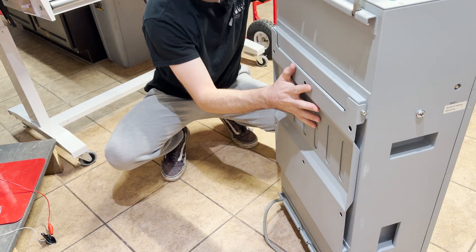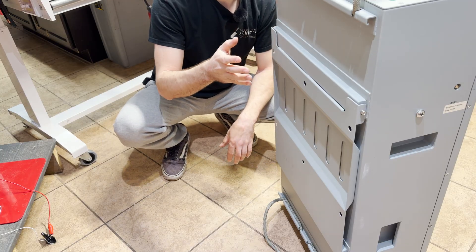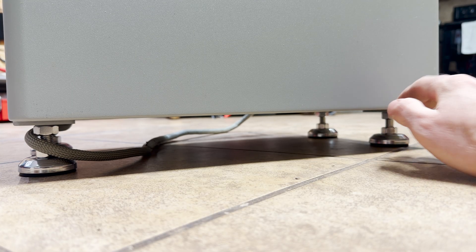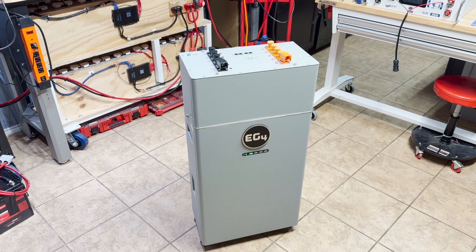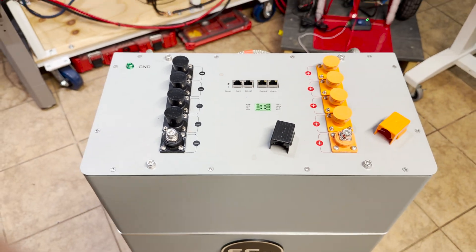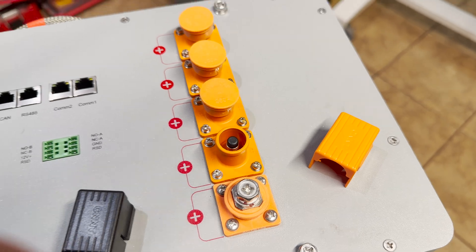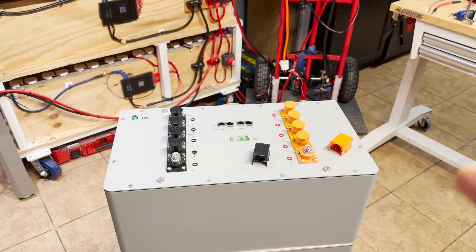On the back of the unit you get thick rope handles to help maneuver and move the battery, making it a little safer and easier. The wall bracket is already mounted to the battery — to install it, you remove four bolts, mount the bracket on the wall, then lift the battery up and hang it. If you don't want to wall mount it, you get adjustable feet with jam nuts so you can level the battery on any hard surface — important since it's so heavy. On top are built-in 600-amp bus bars with Amphenol connectors for positive and negative, plus standard ring terminal connectors, all communication ports, a dry contact switch, and EG4 also sells a top box for a very clean seamless connection to your inverter.